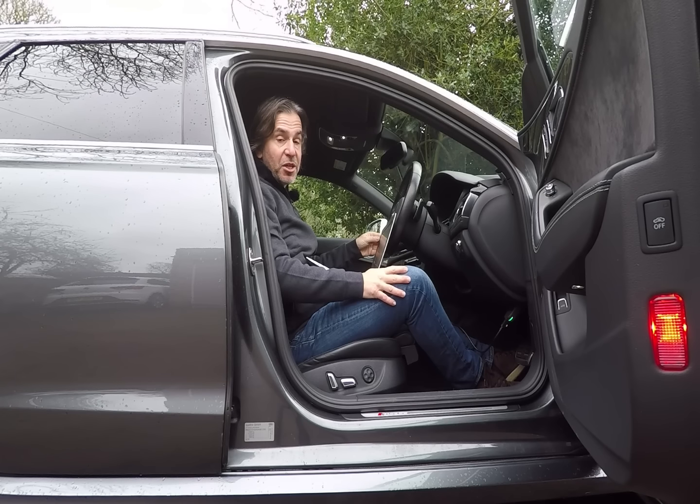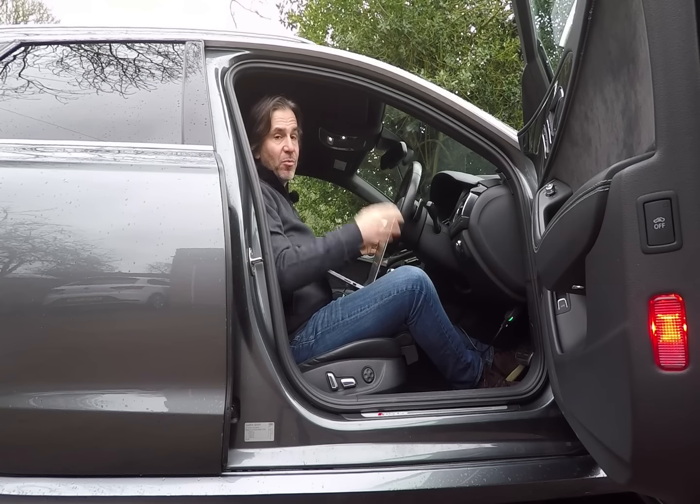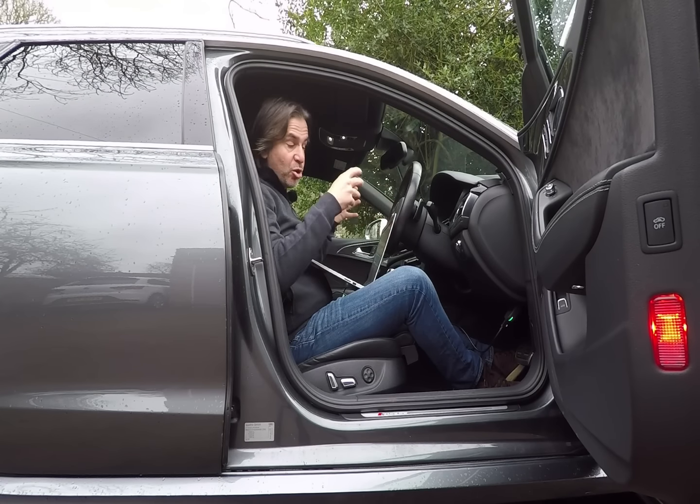The good news is to do the free activation of Apple CarPlay and Android Auto, you do not need a computer and a diagnostic cable. We'll cover that later on, but for the minor tweaks, you do.